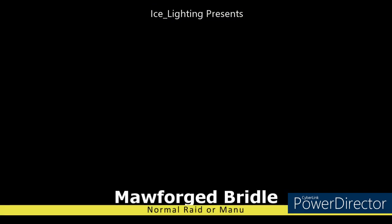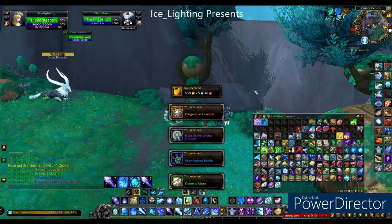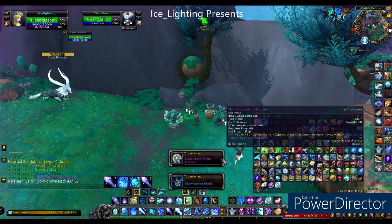Next up is the Moré forged bridle. This can only be found in the normal raid, not looking for group, or try your luck with Manu and you might get it in his cache. If you don't know who he is, check the link above and you will find out.